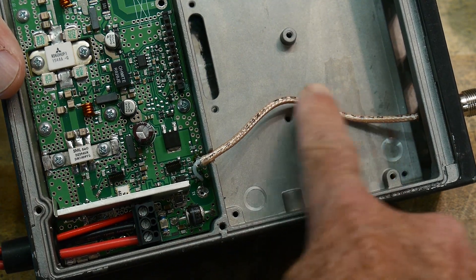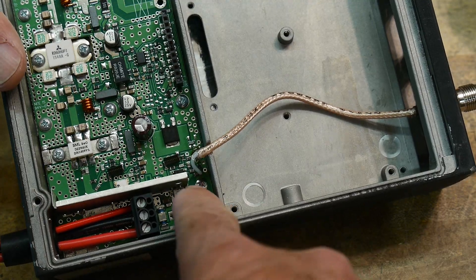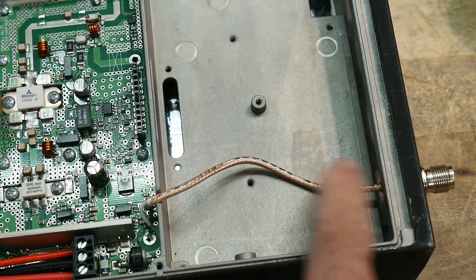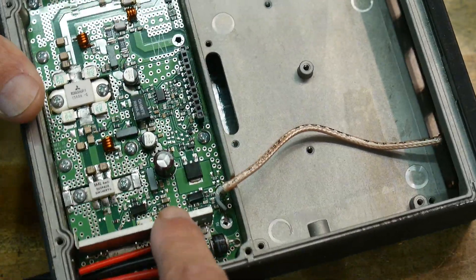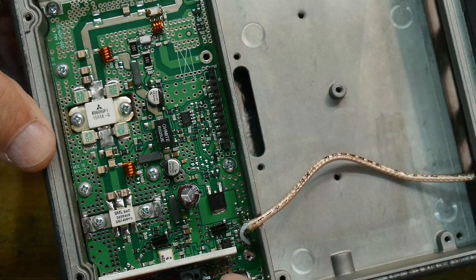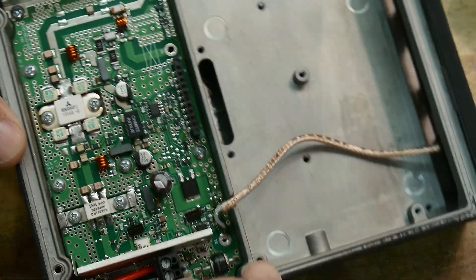Since I had this coax and I cut it off, I went ahead and soldered it to that connector. So now this connector on the outside goes through the coax and goes to where the transmit input to the final amplifier was. So in theory this should now be a UHF amplifier and should work just great.